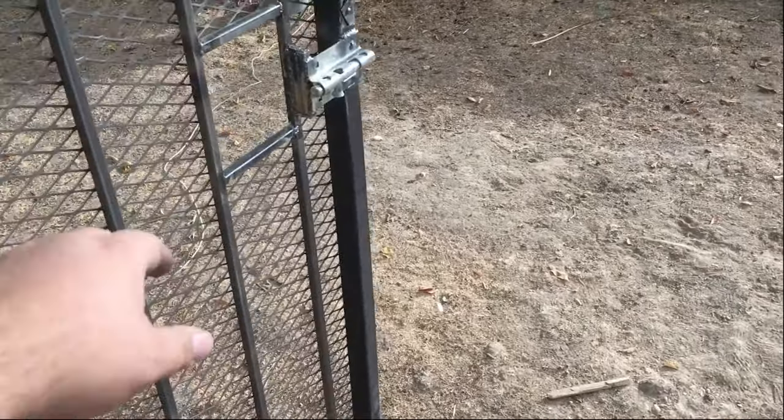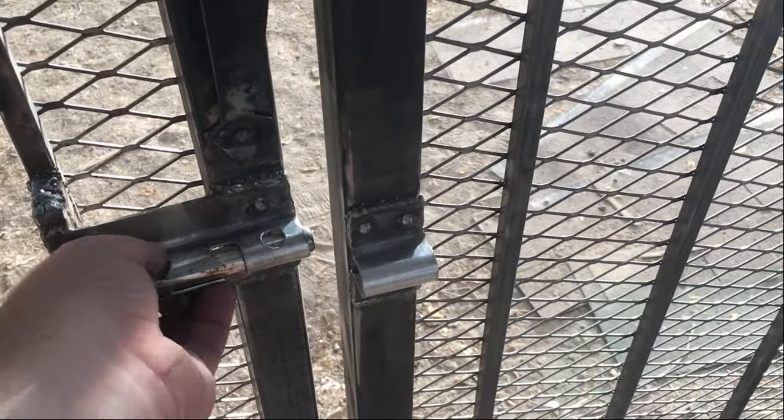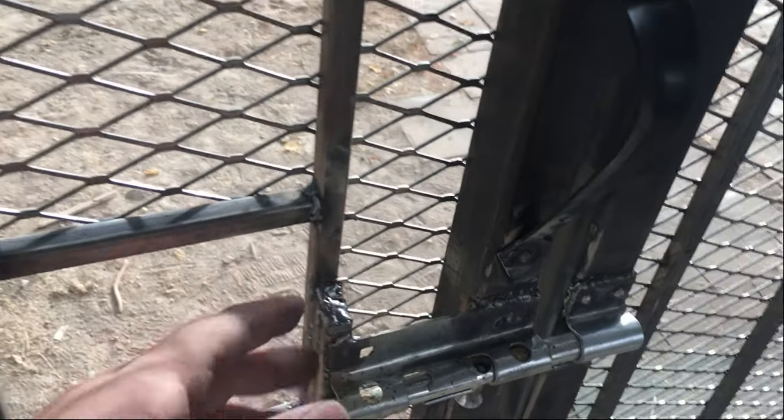Here's how the gate works — you can reach through from the back to unlock it, and now the dog won't be able to get out.